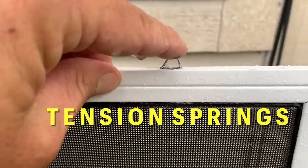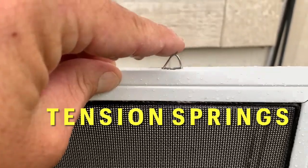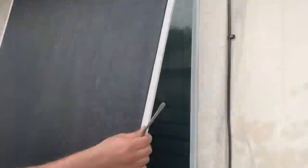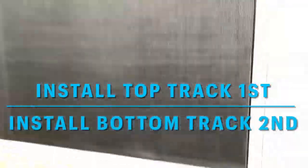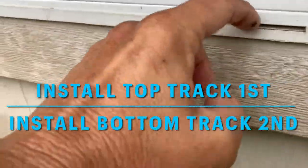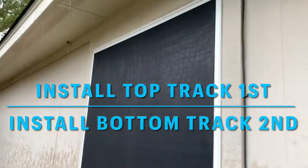We also use tension springs to hold tension on the screen to keep it in place. We place this on the top track, coming in the top track down below, it secures in the bottom track, and this spring is held in by tension.